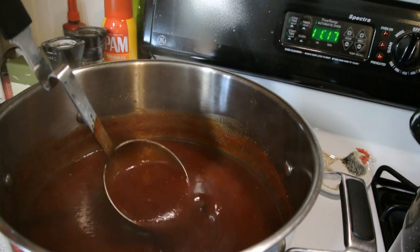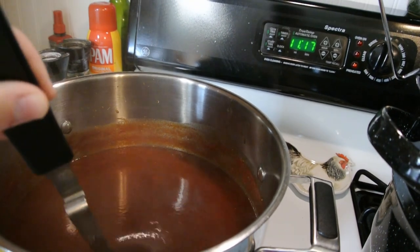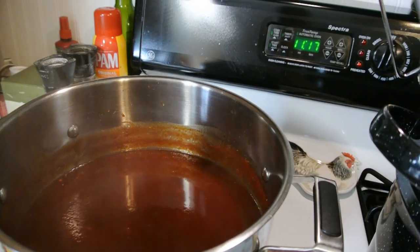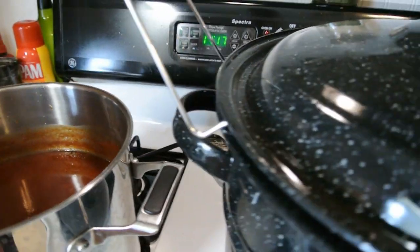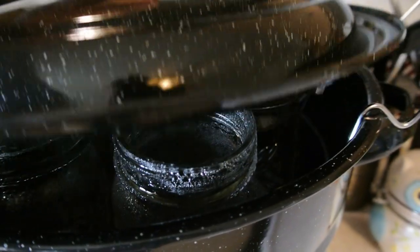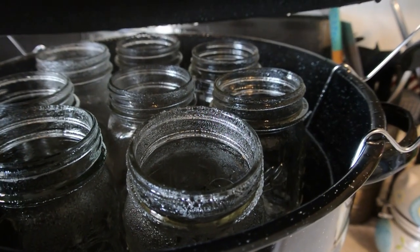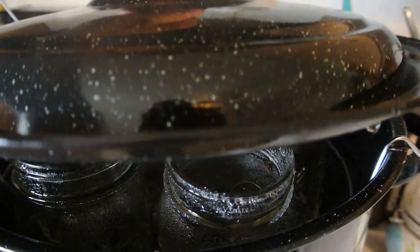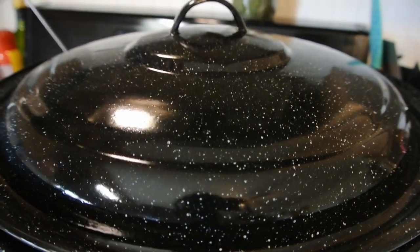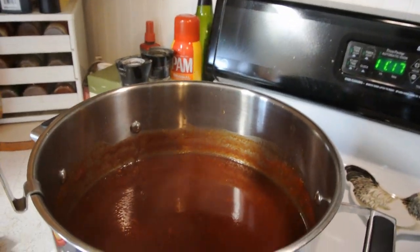The sauce has to boil for about 20 minutes yet, so we'll show you what we're going to do in the meantime. Here is the sauce that we're going to can — it's barbecue sauce, but it's still a little runny, so we're going to let it thicken up. Our water bath canner is on the other burner and you can see it's starting to steam and sterilize the jars, so they just stay in there the whole time the barbecue sauce is thickening up.